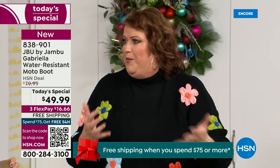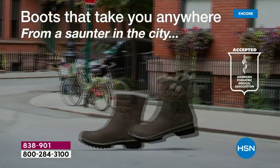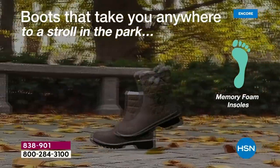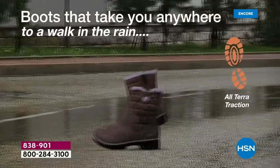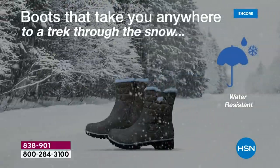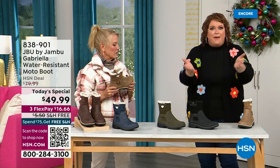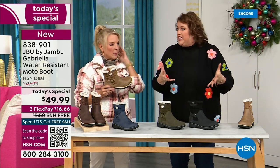Then I get a call before I can even get to the airport — they said, you gotta call us back. I call back and they're like, HSN came along and said, you want to be great partners, you want to do something really fun to end 2023? And Jambu said sure — this just came about. To do this boot for everyone — and I know you've got to be sitting at home going, yeah, that is a big deal — you've got the All Terra traction, the water resistancy, the shearling, the buckle, the crossover, the insole, the APMA, all these things.